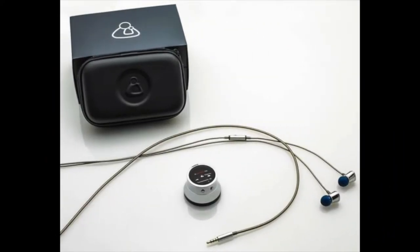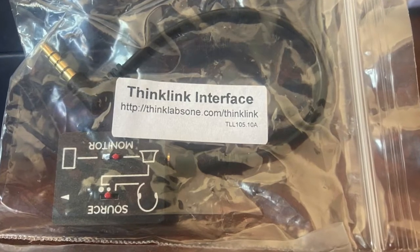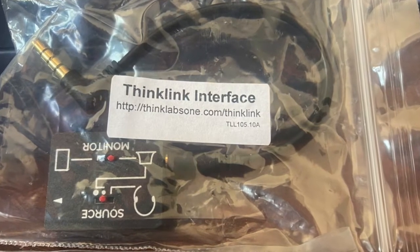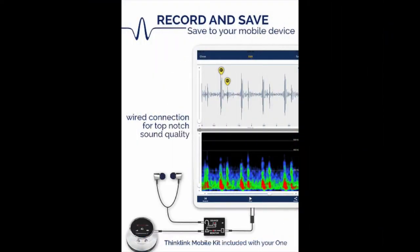This digital stethoscope offers a variety of features and accessories to its users. These include different sizes of silicone tips to fit the earbuds, the ThinkLink mobile kit that allows for direct connection from the stethoscope to your smartphone, tablet, or other mobile devices, and also an app that has the options to record, save, and share the data that has been collected.